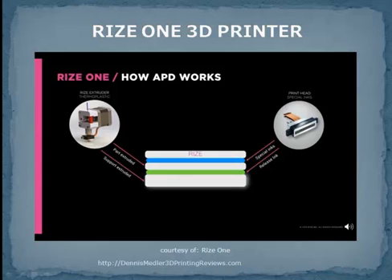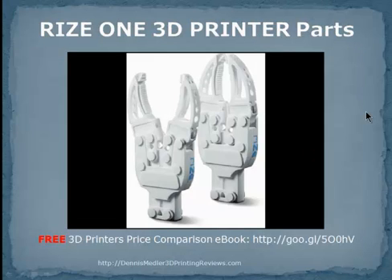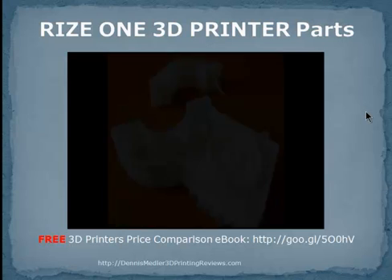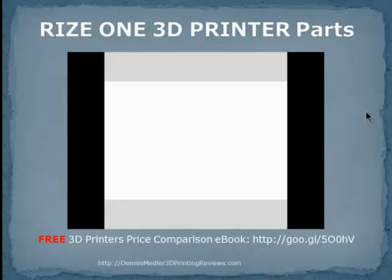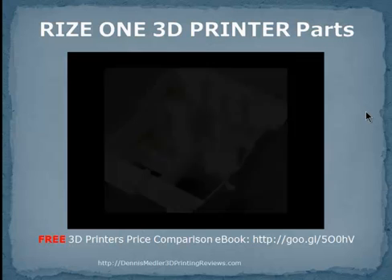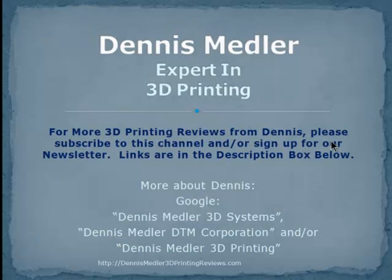I hope you enjoyed your tour of RIS-1. Be sure to learn more by visiting us on our website at www.rise3d.com. Once again, thanks for joining us and have a great day.